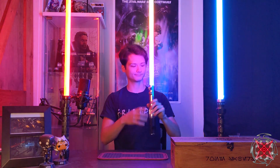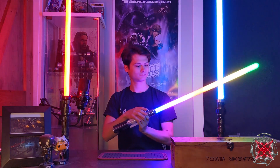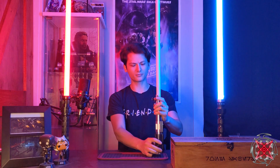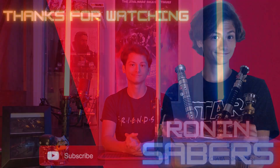Last but not least, you have your passive battery monitor, of course, and the party blade. So that includes the update slash install for this customer. I hope the customer enjoys the Sabre. I hope you enjoyed the video. Have a wonderful day, and may the Force be with you. Bye.